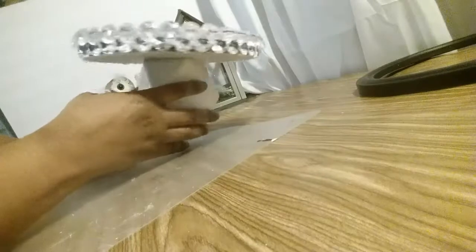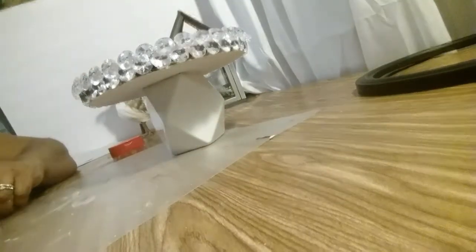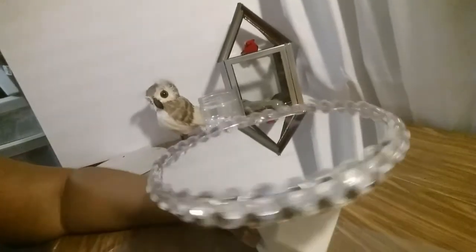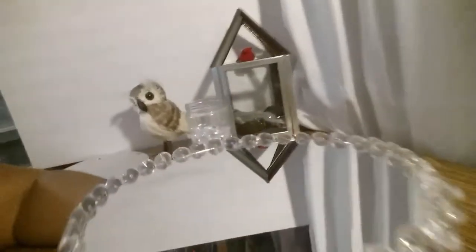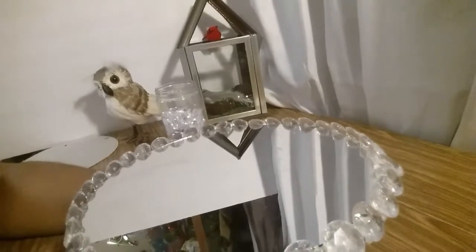I've put on my second layer and this is what it looks like. Now I'm going to paint it — I want to spray paint it — so you guys stay tuned to see what I do.